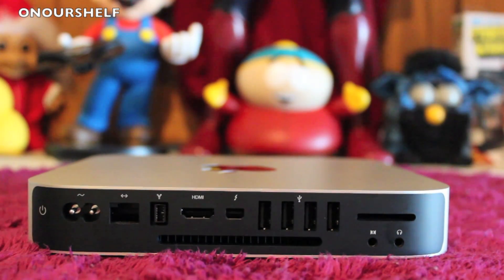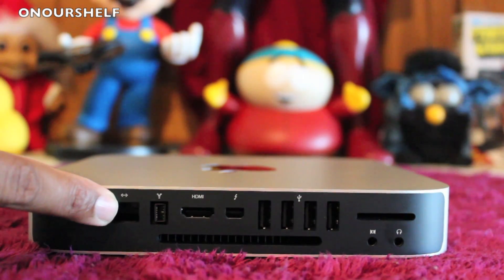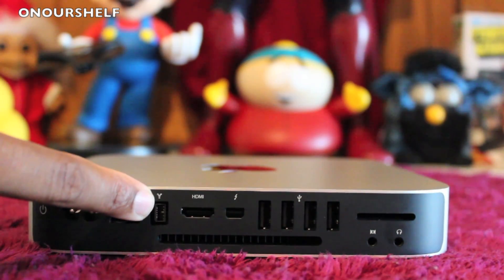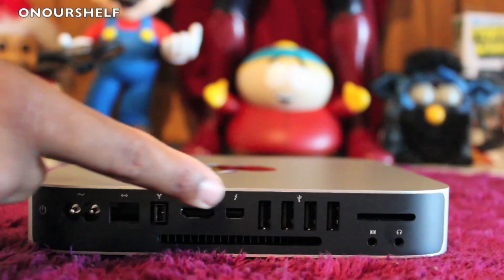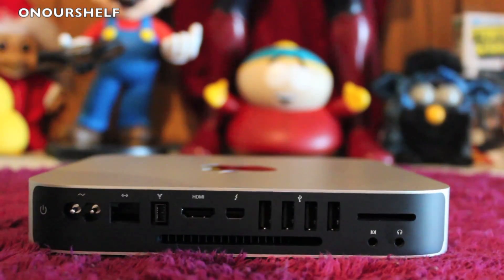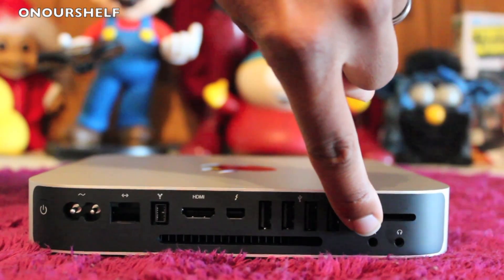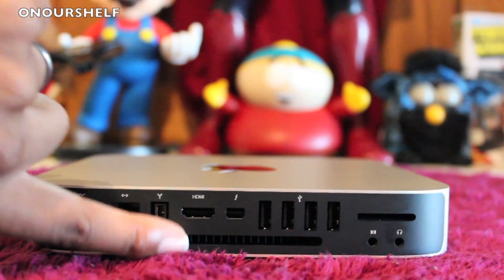On the back of the Mac Mini you have your power button, power supply input, Ethernet port, FireWire 800, HDMI, Thunderbolt port, 4 USB 3.0s, an SD card slot, audio in and audio out, and below is a single vent for exhaust.